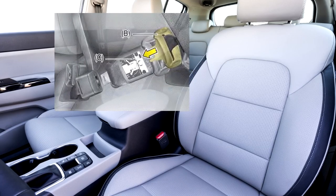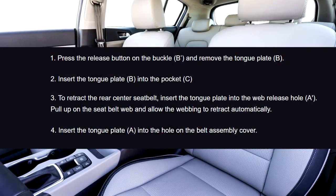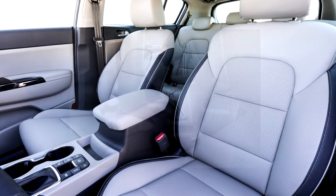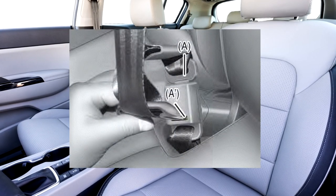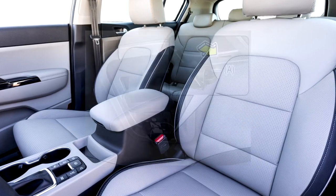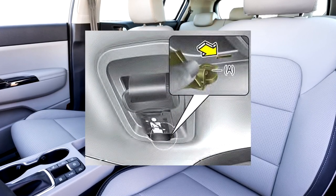3. To retract the rear center seat belt, insert the tan plate into the web release hole A. Pull up on the seat belt web and allow the webbing to retract automatically. 4. Insert the tan plate A into the hole on the belt assembly cover.